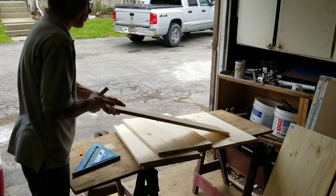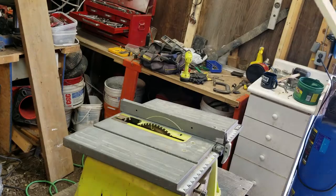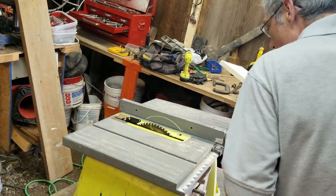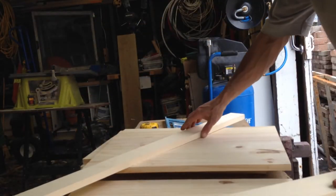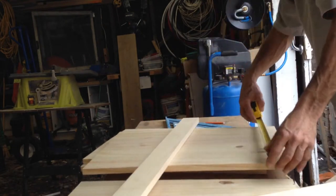I'm just going to rip this in half. We're going to use this for the framework, top and bottom. I've set my ripping fence at two and five-eighths inch. The inside dimension of this is going to be exactly this width, which is 15 and an eighth.